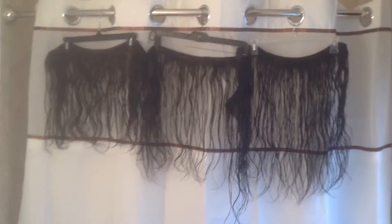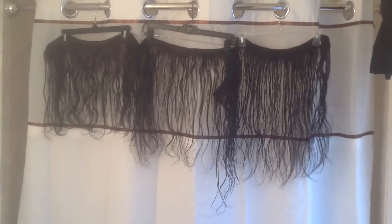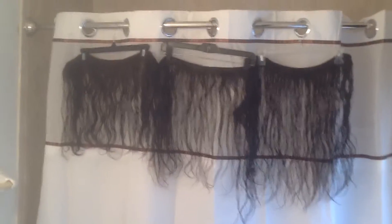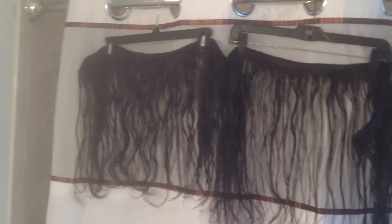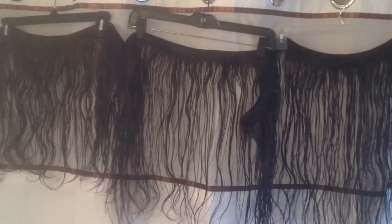I just wanted to show you the bundles — I just combed them out and hung them up. As you can see, the natural wave pattern is starting to come back.